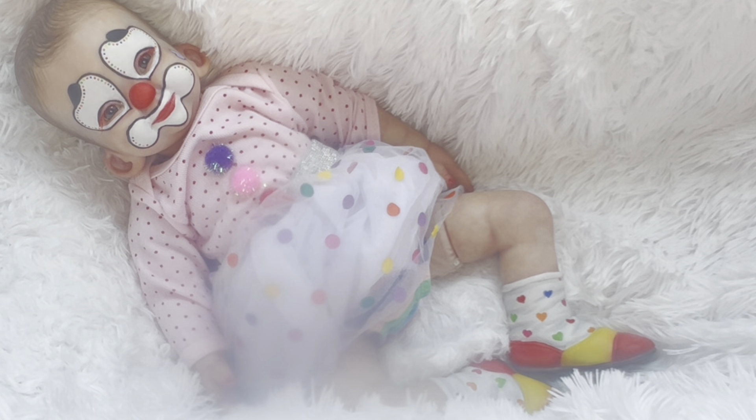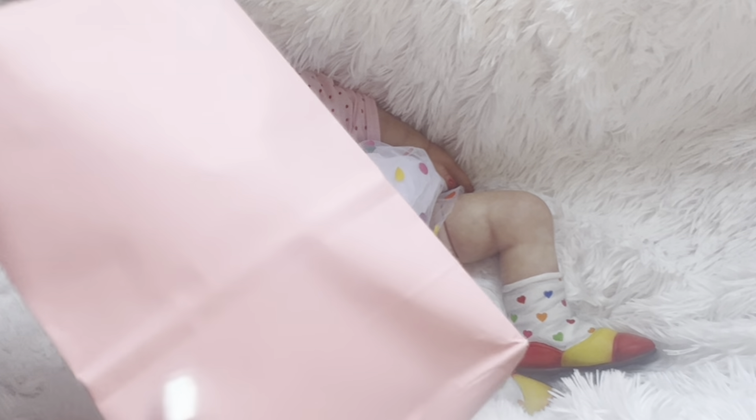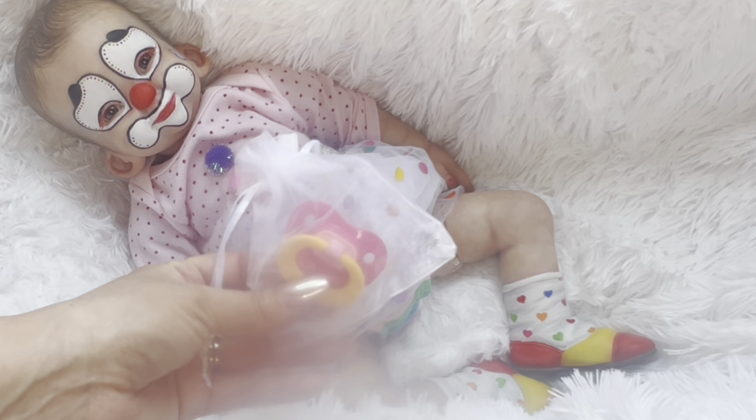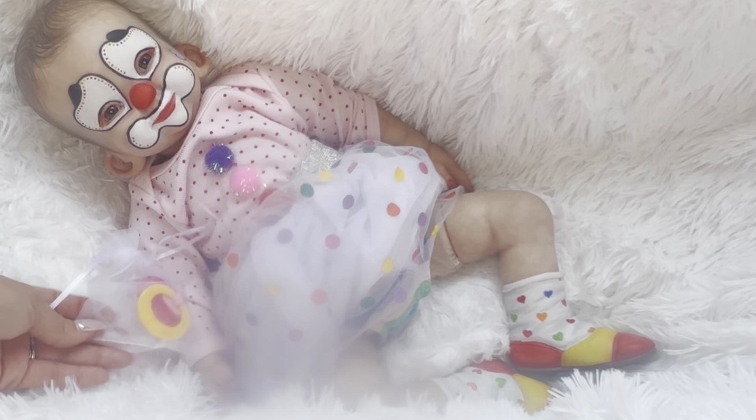I was thinking of getting a birthday outfit for her — like it's her birthday party and she's dressed up like a clown and got her face painted. I'm huge on themes, but the way she came dressed and painted, I didn't really feel the need to buy anything for her. Opening up the first bag of packaging — she does come with a little pacifier, which is super cute!